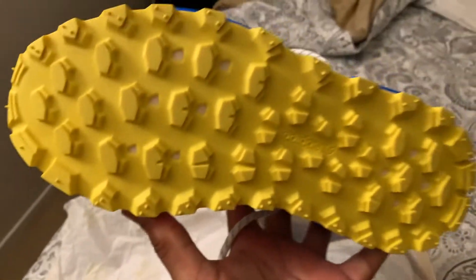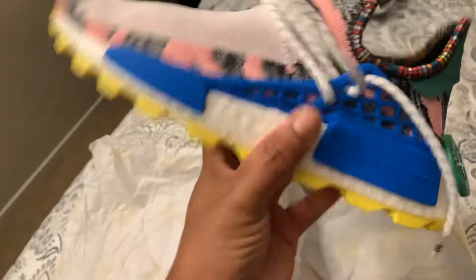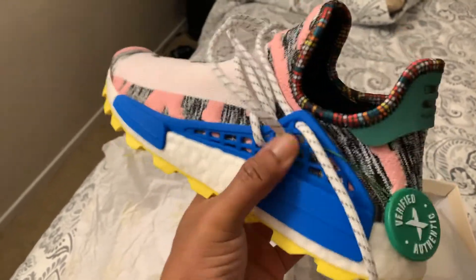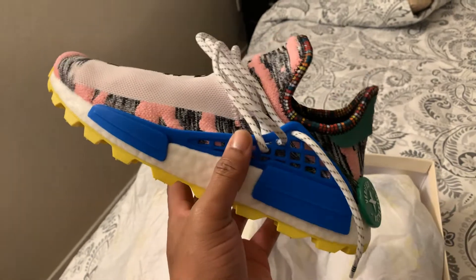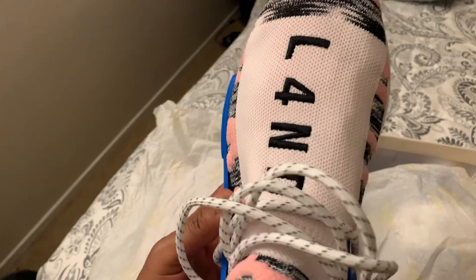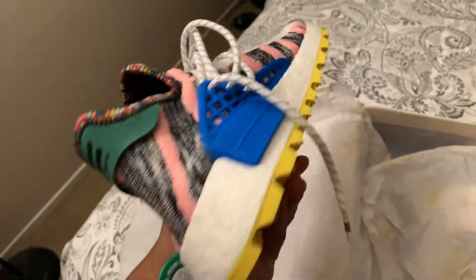Just a quick review. You got the yellow traction at the bottom, says Adidas, you got the boost — the white boost right here, you got the royal blue shoestring cage, you got the nice pink, and one shoe says 'Land' and the other shoe says 'Mother.' You got the African descent right there and the inside of the shoe is nice, clean, and unique.